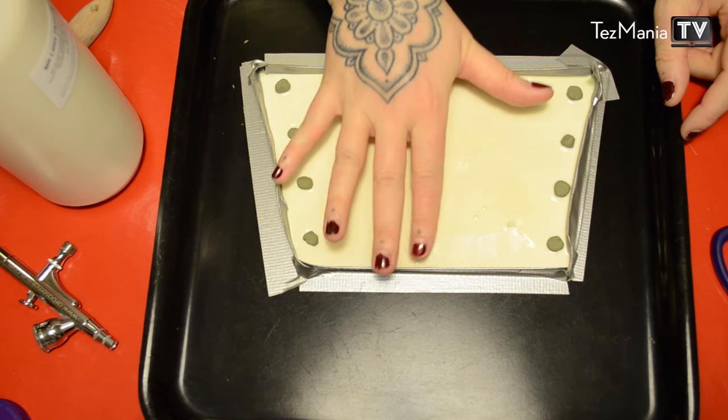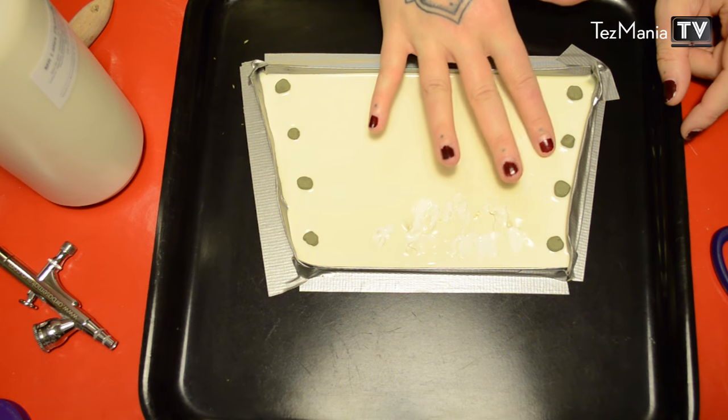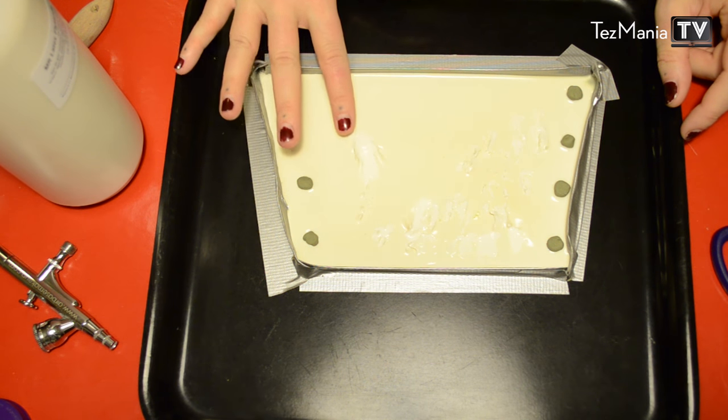I'm basically just going to dab it — it's like pudding right now. Just tear it up a little bit. And then I'm just going to leave that overnight so that it hardens fully.